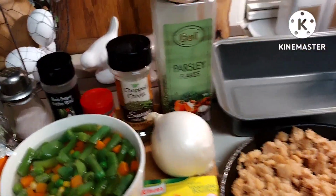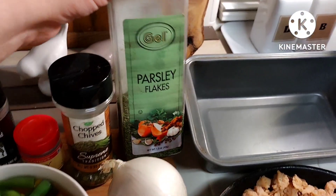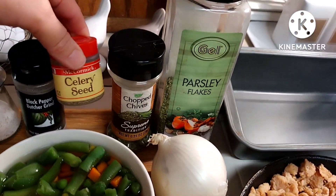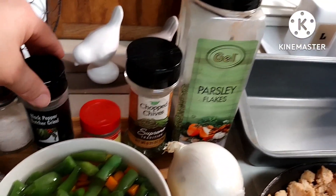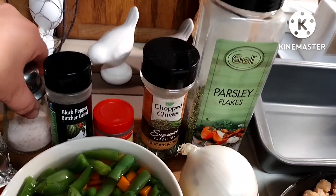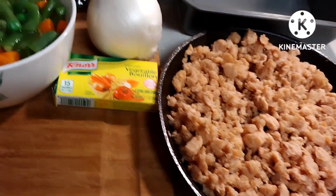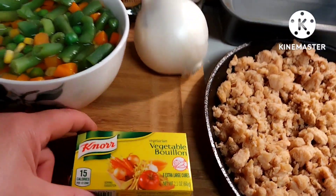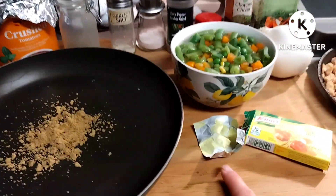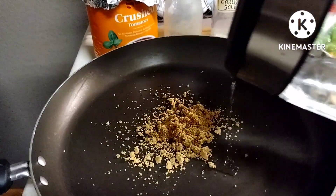The recipe calls for one onion and a bunch of spices that I don't have, but it does call for parsley and I'm going to add chives. I'm going to add celery seed because I would like celery in my meatloaf, pepper, maybe a little salt, garlic salt, and some bouillon — I'm going to add one cube of bouillon. I crumbled up one little vegetable bouillon cube and I'm going to add some hot kettle water.